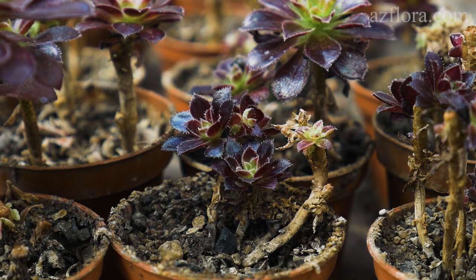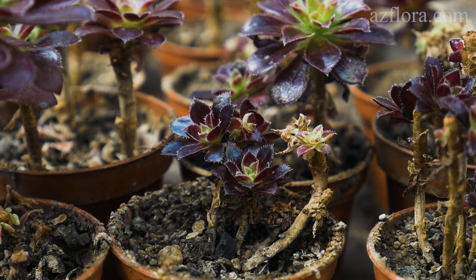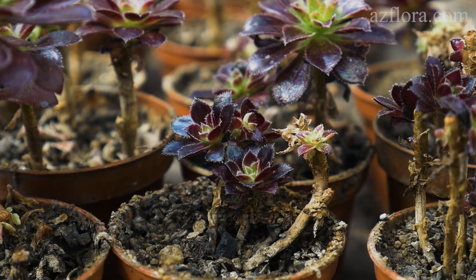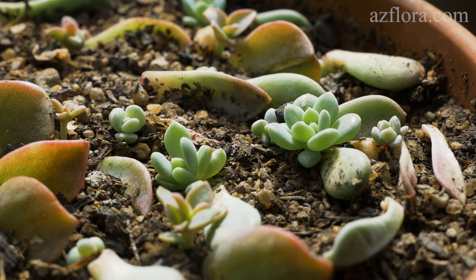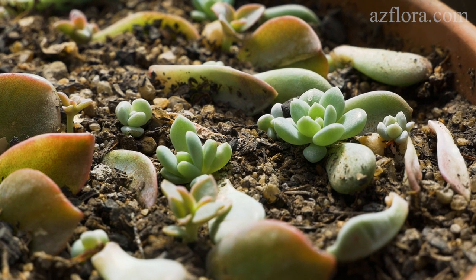In the development process the lower leaves die off, the upper ones continue to grow. In addition to the propagation of succulents by cuttings or from the leaves, there is also their cultivation from seeds.